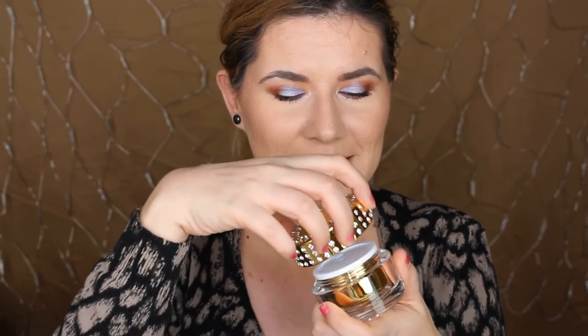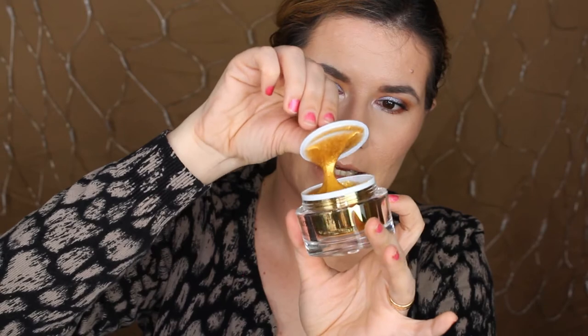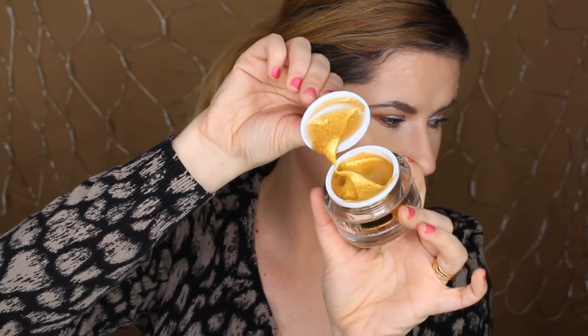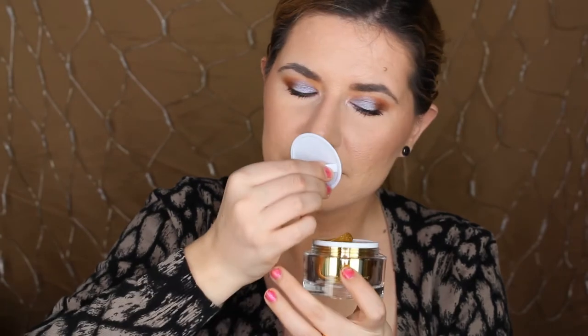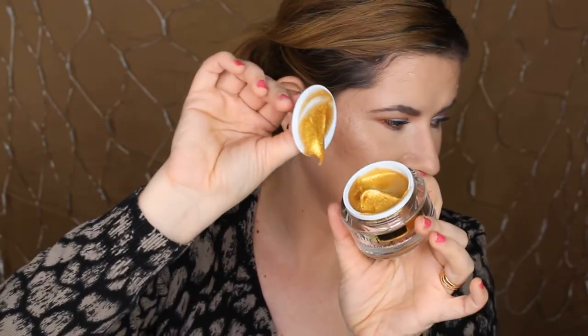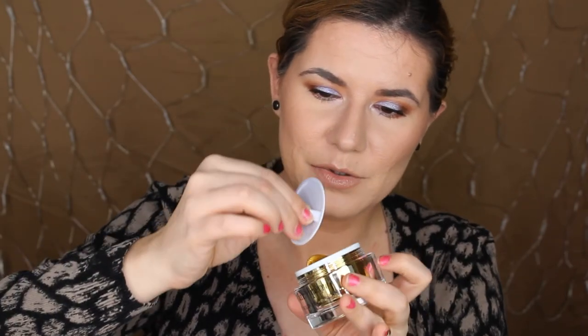Also these packages — let's open it. Oh guys, look — it's gold! It looks like real gold. Smells nice. Beautiful.